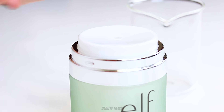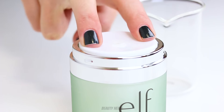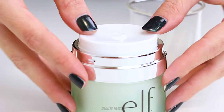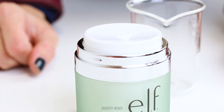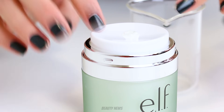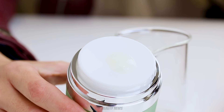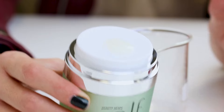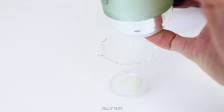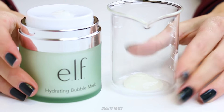We're just going to do a few pumps to get it going and see how it comes out. It's not coming out very much — it's an airless pump so it'll probably take a while to get going. All right, here we go. So we've got the pump going — this is how much product we got from two pumps. Let's pump it into the beaker and see how much is in there.